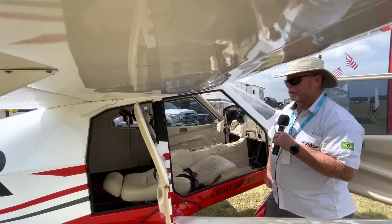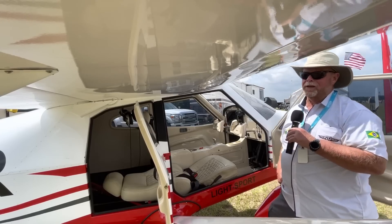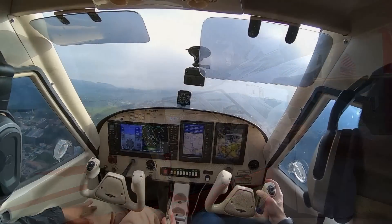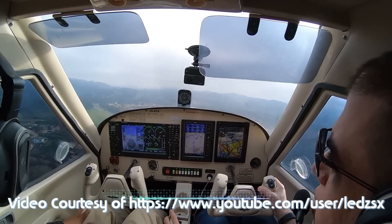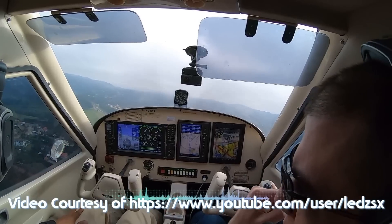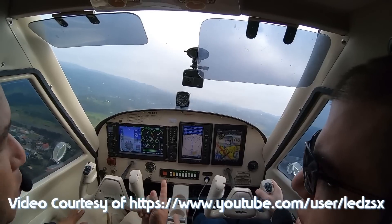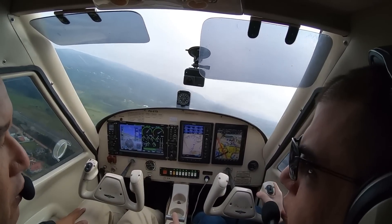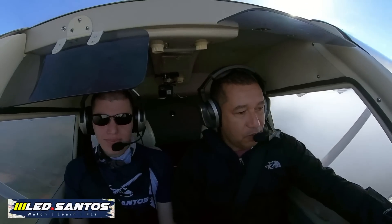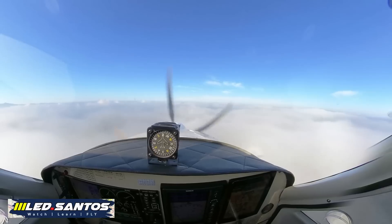Why such a big rear door on the aft of the cabin? In Brazil, where this aircraft was originally certified, standards are different. In the U.S. for LSA it's 1,320 pounds maximum gross, but in Brazil this is a four-place airplane with a max gross of 1,680 pounds — so that's why the door is so big. You can put a whole lot in there.